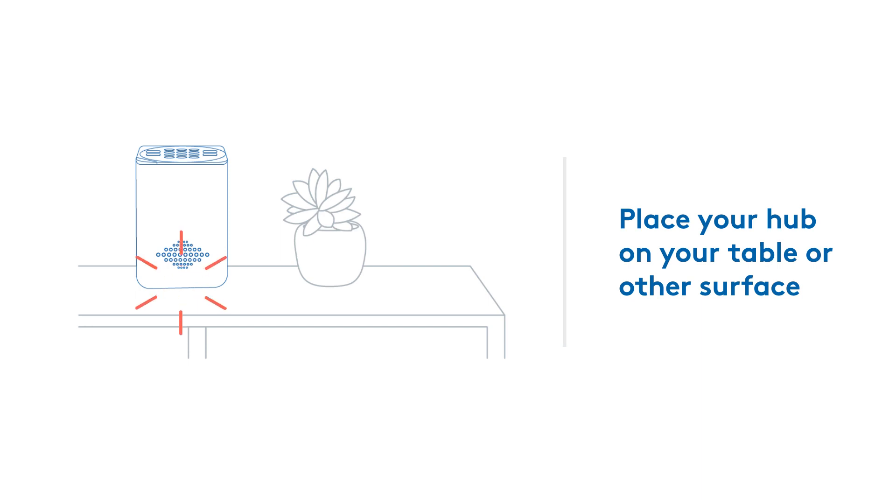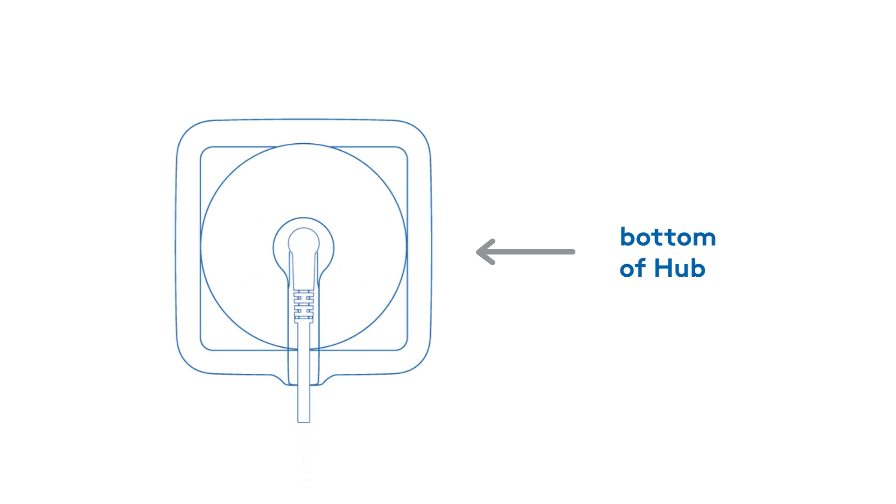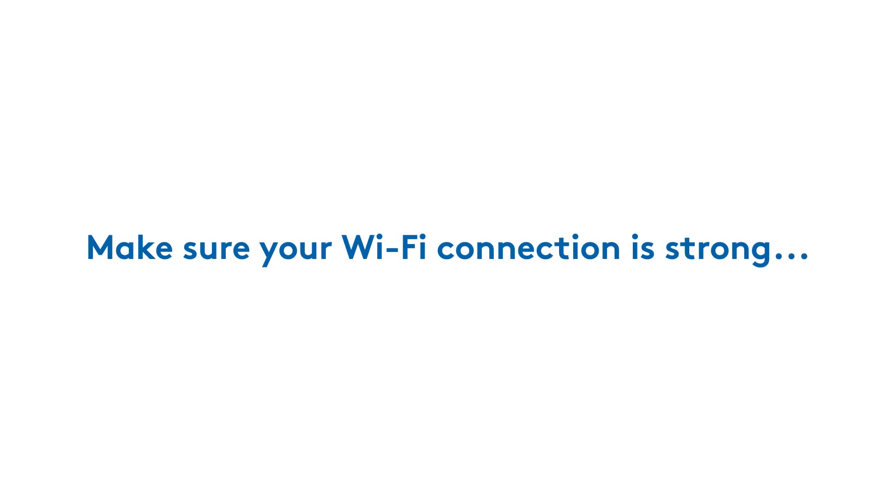Place your Hub on your table or other surface. Make sure the surface is clear of any metal objects that generate heat and that a power outlet is nearby. Now connect the power cord to your Smart Home Hub. Once it's powered on, it will begin communicating with the ADT security network and prompt you to connect to your Wi-Fi. Make sure your Wi-Fi connection is strong, and consider moving your Hub to a new location if the connection is weak.